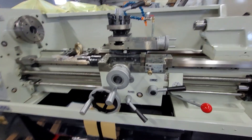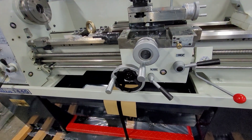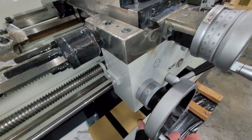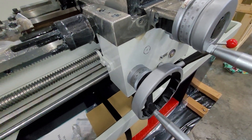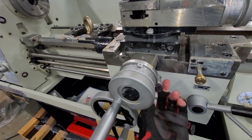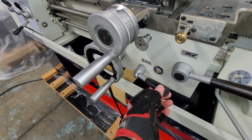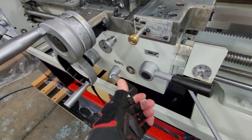We've increased the RPM speed a little bit — we're at 220 now. To engage the power feed, we lift up on this lever right here. Now you can see there is also an adjustable clutch here, which you can hear clicking, which will prevent overloading. If you want to switch axes, that'll get you going, and the clutch works the same way for the cross feed also. Remember, this is for feeding only, not used for threading — in fact, the threading lever is locked out when this is engaged.